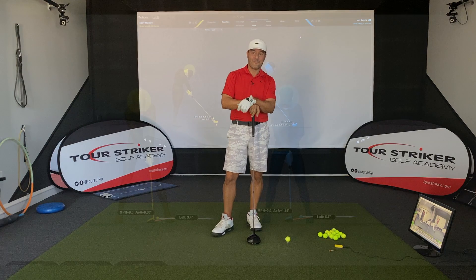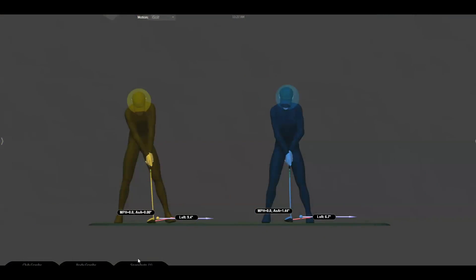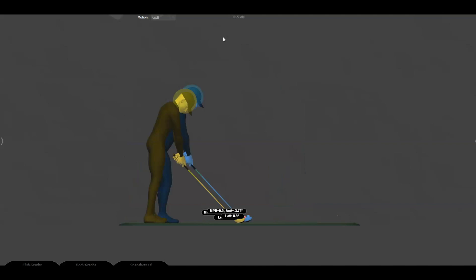Let's take a look at this video. Here's a good example of two golfers. On the left, we've got former world number one Rory McIlroy, and then on the right, a gentleman who comes to the golf school who suffers from an open face condition. Let's take a look from down the line — I think you'll see this a little bit more clearly.